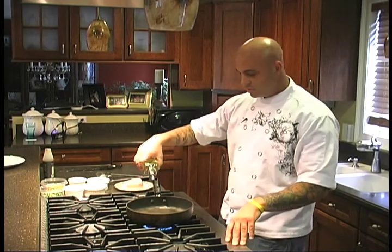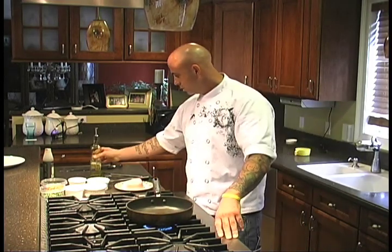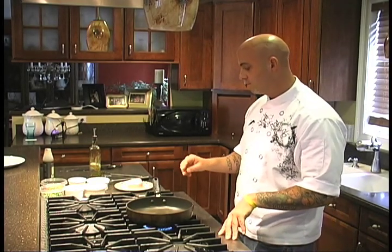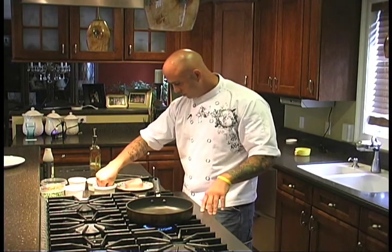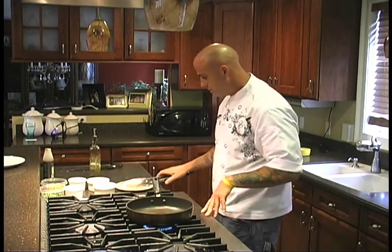I'm going to add one ounce of olive oil to the sauté pan and let it heat up until it's just about at the smoking point — you'll start to see a little bit of smoke come from the oil. While I'm waiting for that, I'm going to season my swordfish, which is a nice thick center cut swordfish, on all sides.